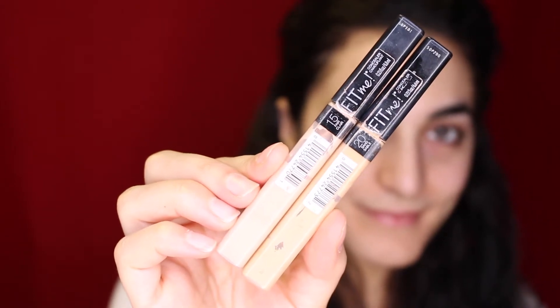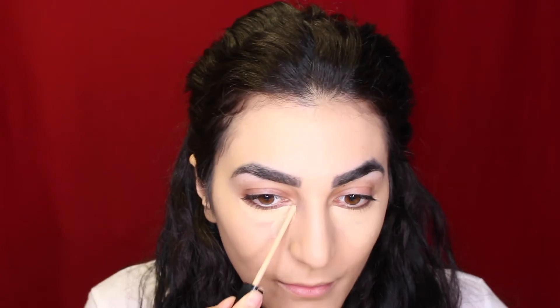For concealer today I'm using my Maybelline Fit Me Concealer in two shades. The first one I'm applying is in shade Sand Sable, going under my eyes, around my nose, chin, and bridge of my nose. Then I'm going in with the lighter shade, Fair Claire, to brighten the inner corners, eyelids, and forehead — I really use that to highlight my face. Then I'll blend it all out with my beauty blender.